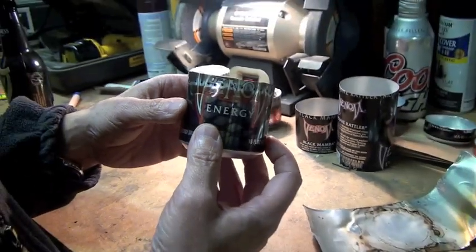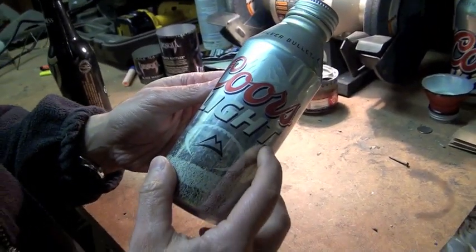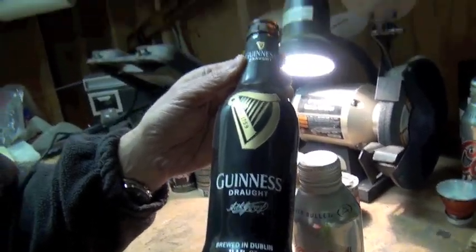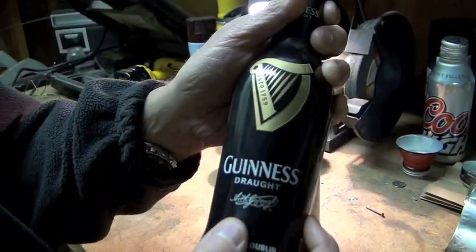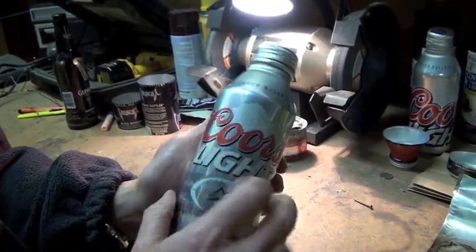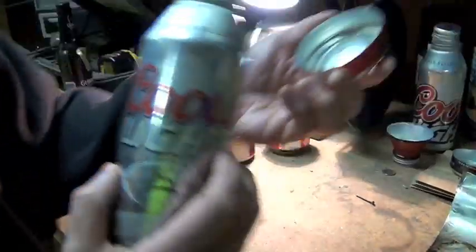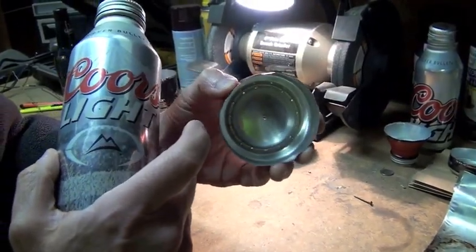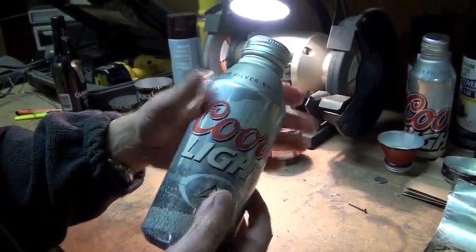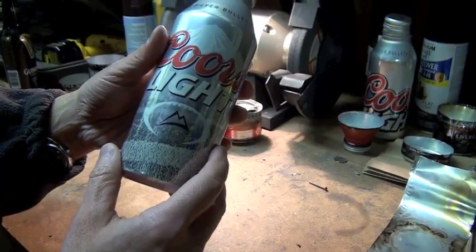Today I'm going to show you how to make one. We're going to start off with a Coors Light can. I don't like this stuff — to be honest, I enjoy something a little heartier. But this aluminum can is very good. The aluminum itself is much thicker than, say, a Coca-Cola can — this Coke can is very thin. The Coors Light aluminum holds up to heat much better and it's more durable. It does add a little weight to the overall package, but that's the price you pay for durability.